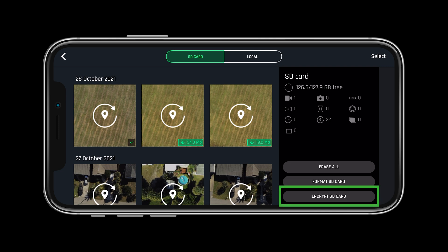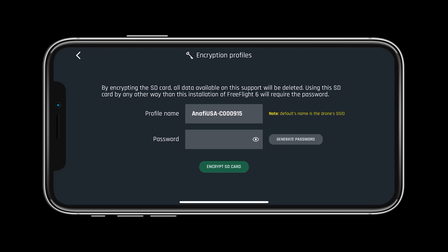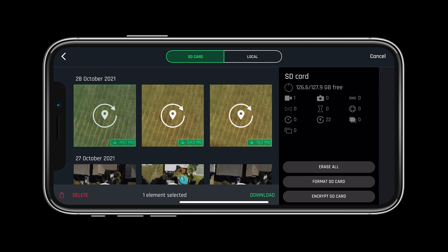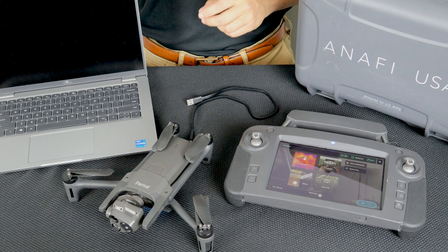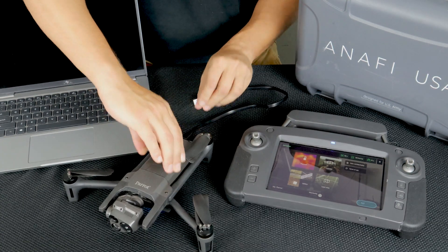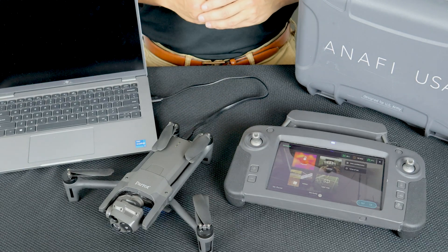Let's look at encrypting the SD card. To do so, simply select encrypt SD card, then you will be asked to set your profile name and password. Once encrypted, there are only two ways to view the images on the SD card: through the FreeFlight 6 gallery, or with the system connected and powered on, you can plug the Anafi USA into a computer and enter your password into the FreeFlight 6 application. This process ensures that your data can never be stolen or hacked.